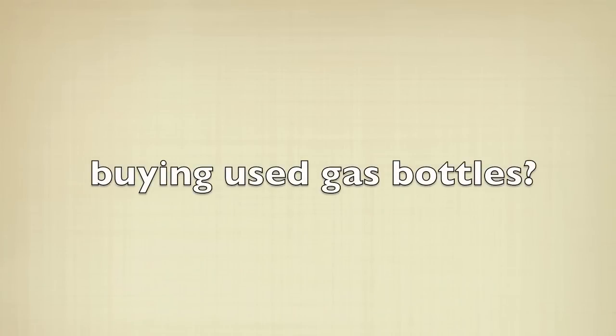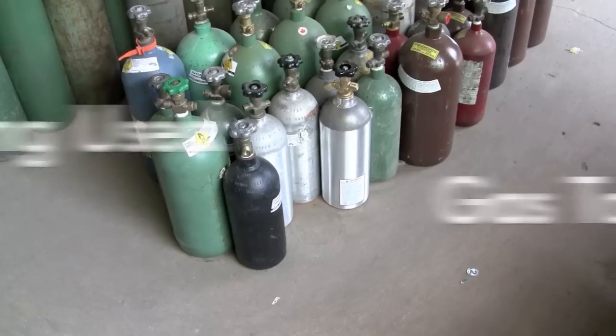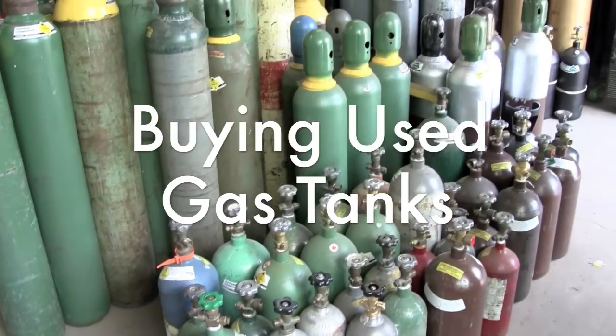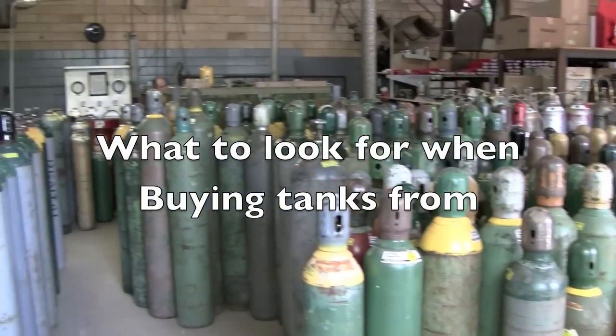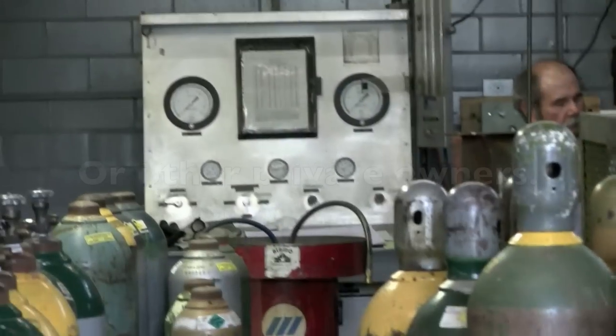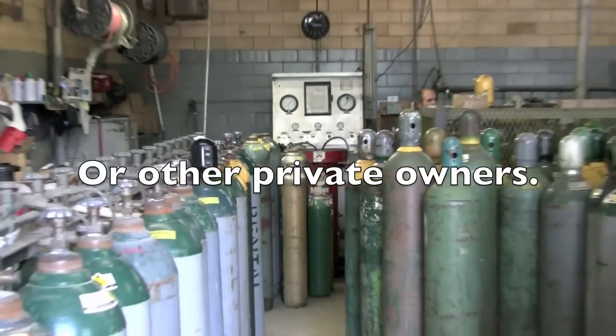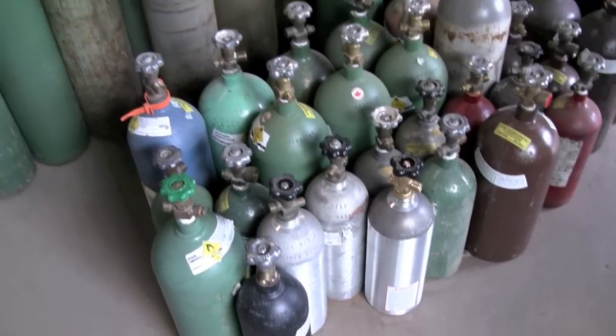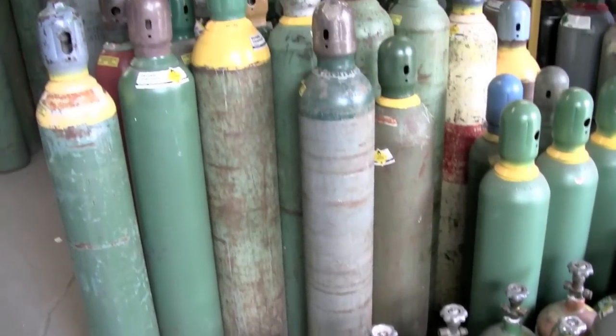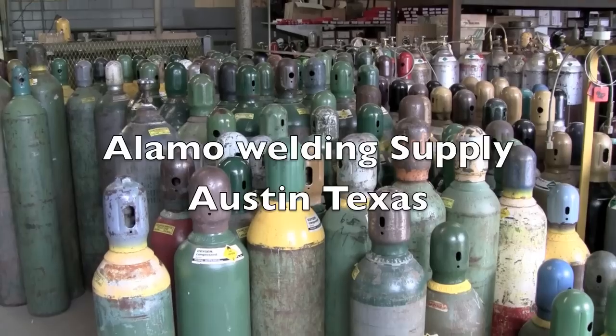I get a lot of questions about buying used gas tanks from Craigslist and stuff like that. People ask me what to look for, how do I know if it's a good tank, how long do they last, how big is this in cubic feet. Here are some answers to what you should look for when buying a used tank, and also a relative idea of the sizes. How long they last really depends on what tips you use.